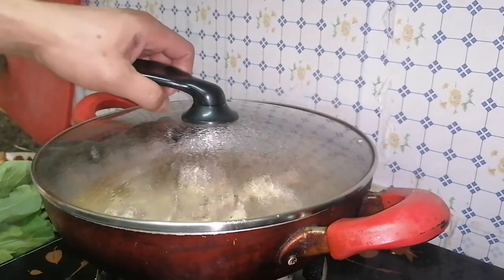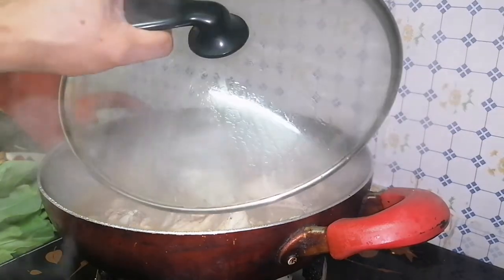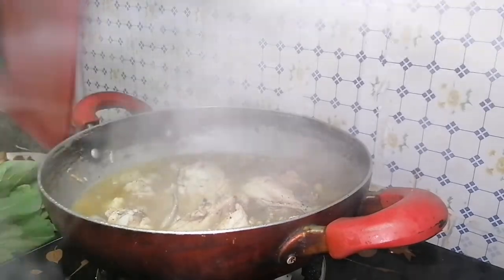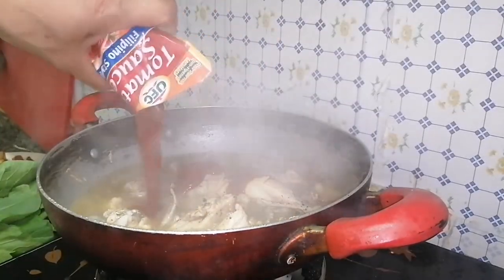After 10 minutes, we're going to put in our tomato sauce. The amount of tomato sauce depends on you.